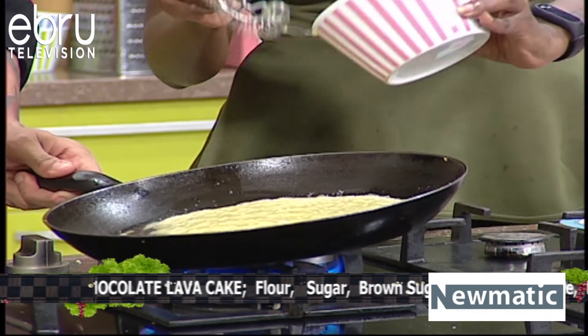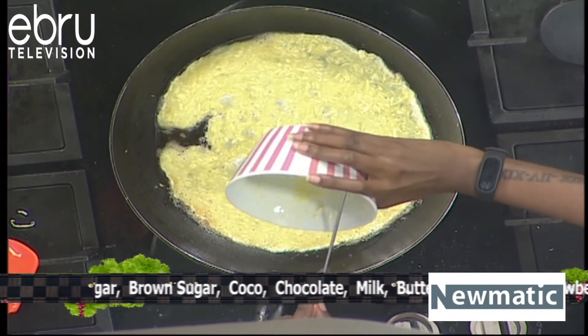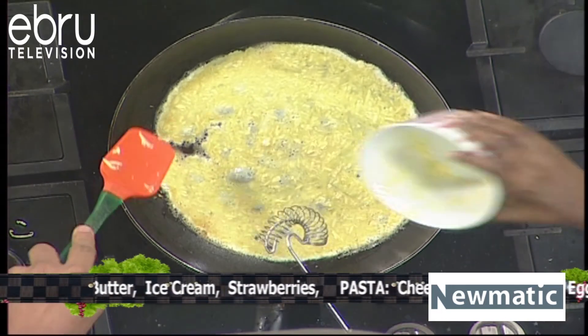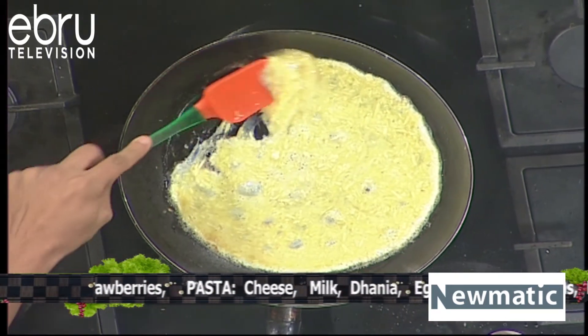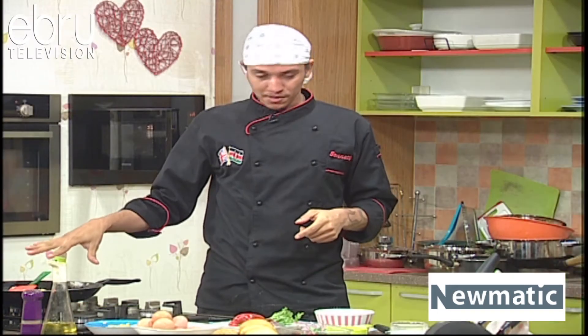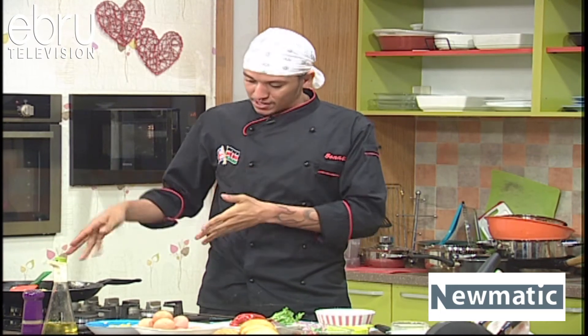Hold on — we're missing the cheese, we gotta get the cheese out. So while it's like that, you take a spatula and just fold it. Wow, that looks beautiful already.